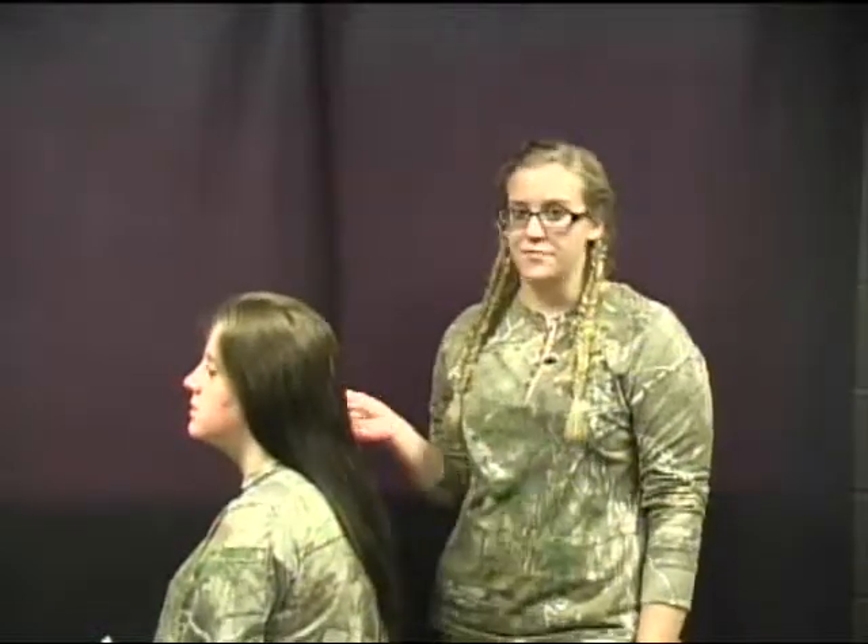Welcome back. I will be introducing the five strand braid. This is a cute look for fall season. We're going to be doing the five strand braid.